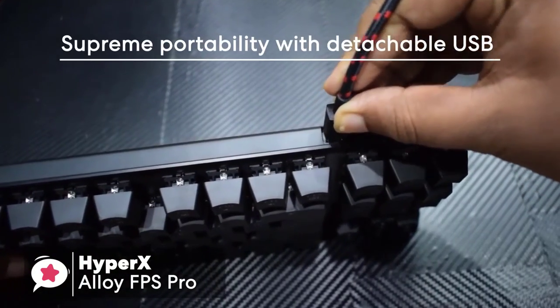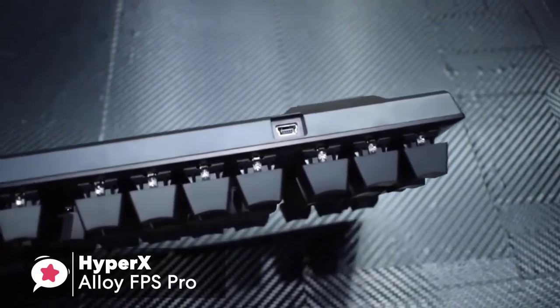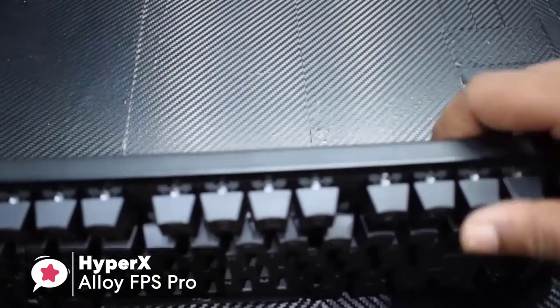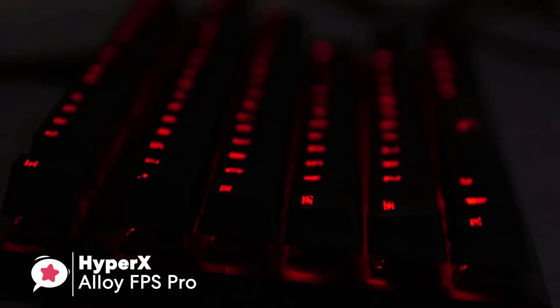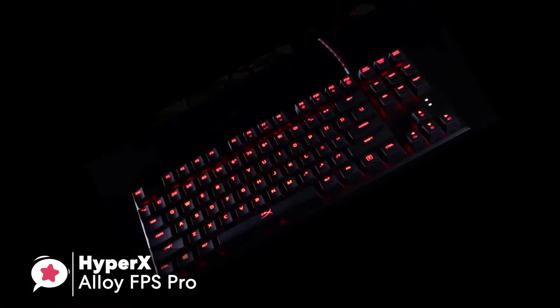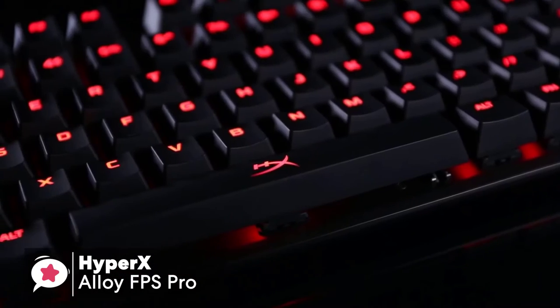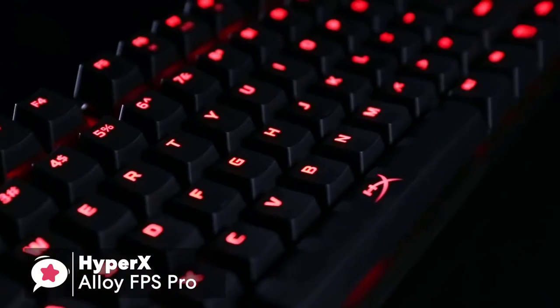Additionally, its supreme portability with detachable USB cable reduces cable damage and offers easy portability for tournament play. In conclusion, for the price, you're getting an incredibly solid keyboard with quality Cherry MX Red switches and a compact tenkeyless form factor. If you want a smaller keyboard, then this is definitely a reliable option for your gaming setup.